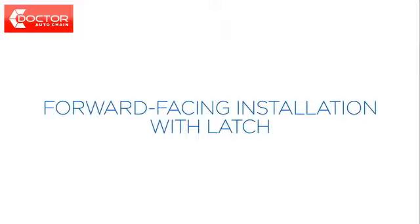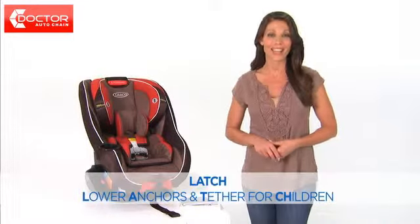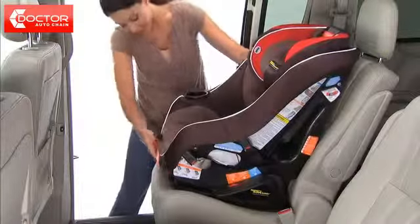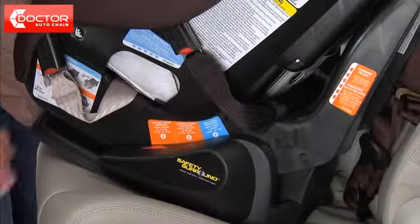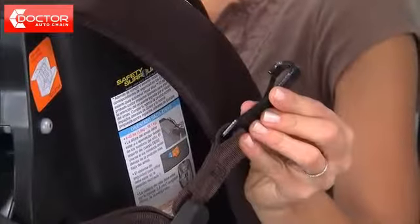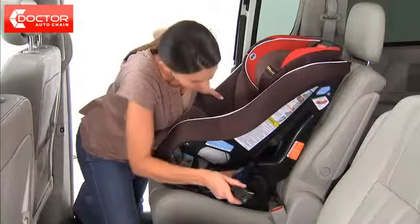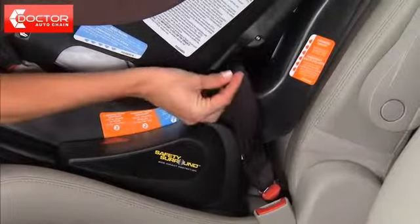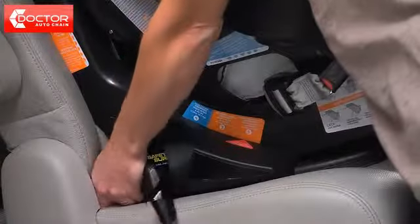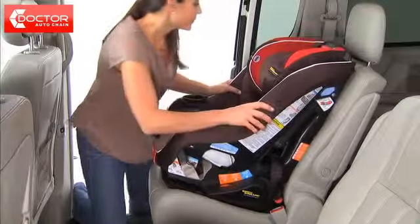Now we'll go over how to install the Headwise 70 in forward facing mode using latch. Please ensure your vehicle is equipped with latch lower anchor points and consult your vehicle manufacturer's manual for latch usage and weight guidelines. Pull the red recline handle on the front of the car seat and adjust to the forward facing position, either position 2 or 3. Make sure the rear facing latch belt is stored and unhook the tether from the tether storage. Place the car seat firmly on the back seat of your car facing the front seat of the vehicle. Extend the latch belt to its maximum length. Attach the forward facing connectors to the vehicle's lower anchors so that the belt is flat and not twisted — you'll hear an audible click. Pull the connectors to be sure they're securely attached and slide the car seat back until it's in contact with the vehicle's seat back.